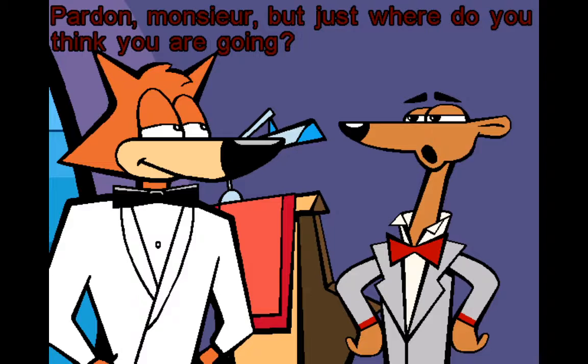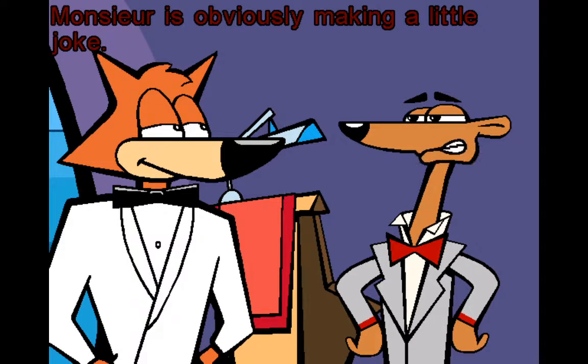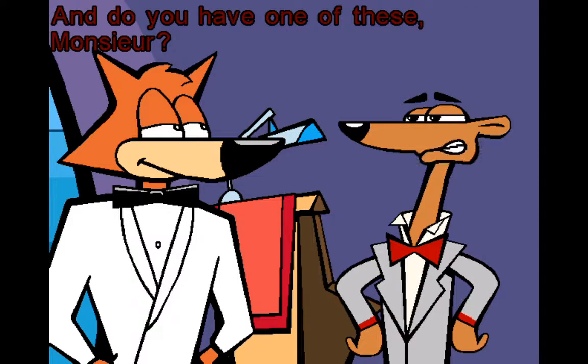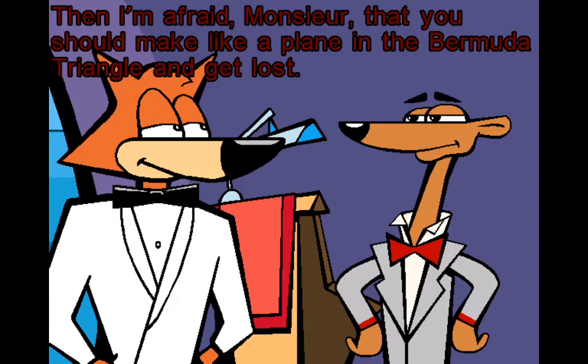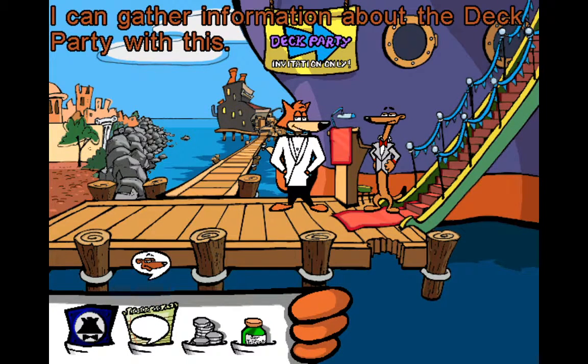Pardon me, sir, but just where do you think you're going on board? You are obviously making a little joke. No one — but no one — is allowed to go on board the SS Deadweight without a gold-edged, wax-sealed, expensively embossed, handwritten invitation. And do you have one of these, sir? Not as such. Then I'm afraid, sir, that you should make like a plane in the Bermuda Triangle and get lost. I can gather information about the deck party with this.